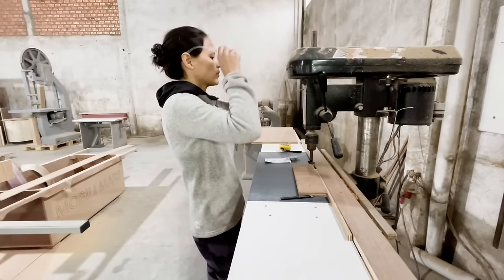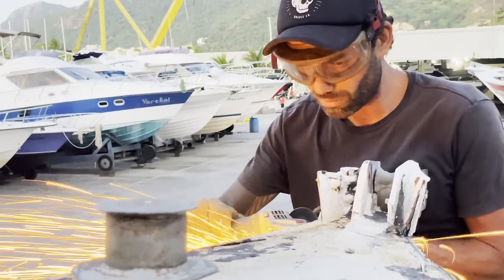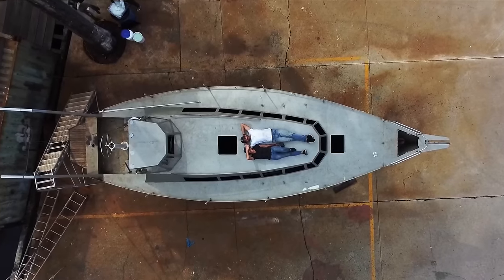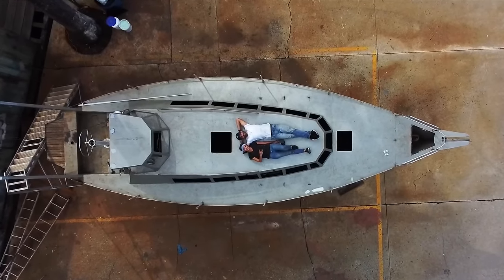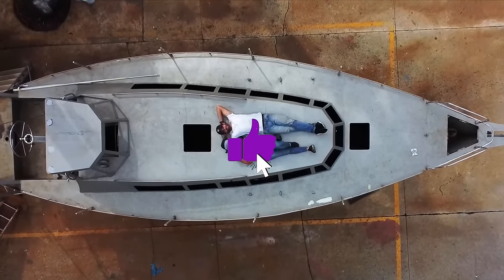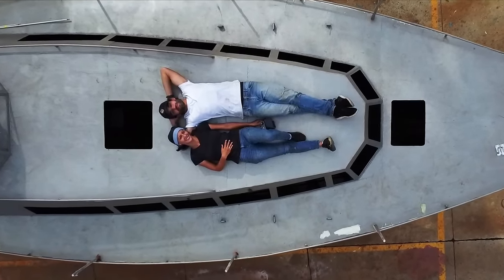This is Luke and I'm Lori, and we're pouring our hearts and souls into saving this abandoned sailboat in order to make it our off-grid home. We have weathered a lot of storms along the way, but if you want to see us splash and sail into that sunset, subscribe to the channel, like this video, and ring that bell. It's a totally free way to keep the journey alive.